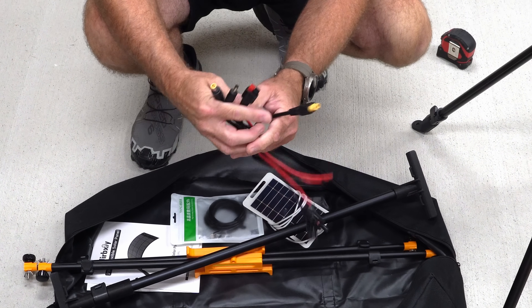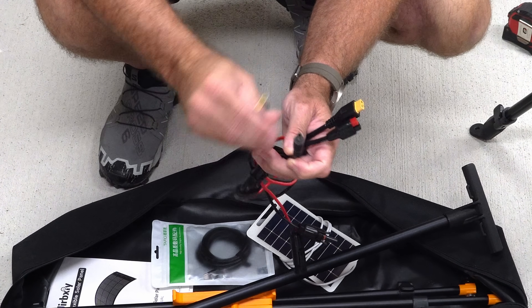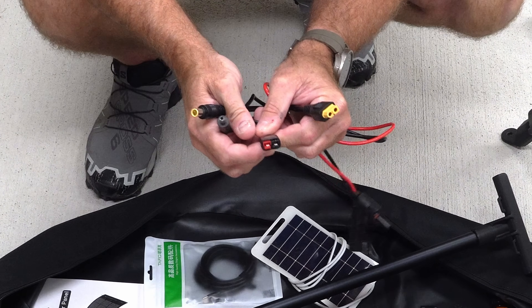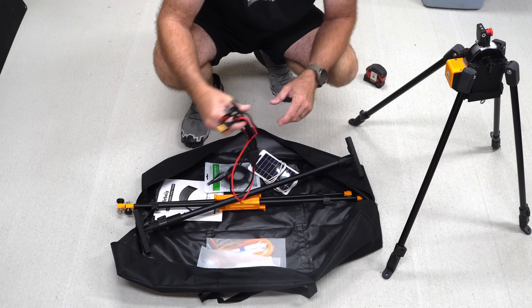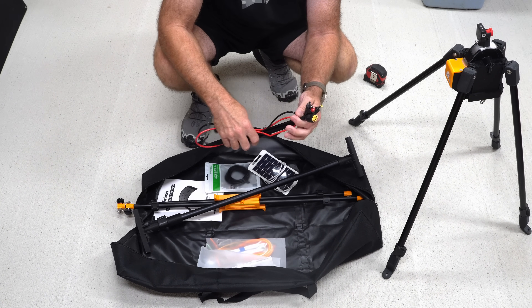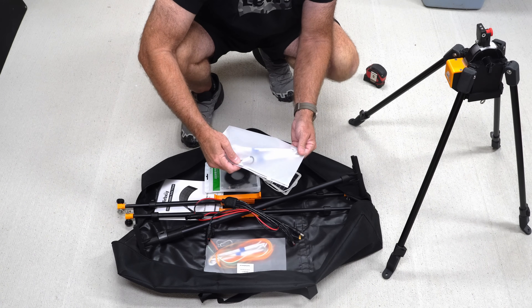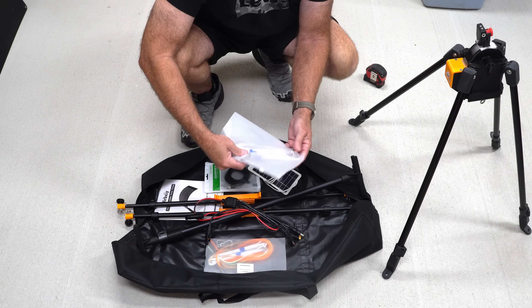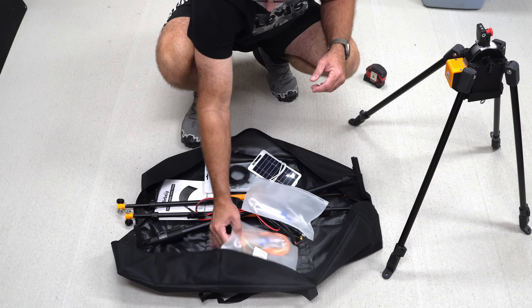They also include an integrated multi-headed MC4 connector cable. It's got an XT60 on the other end, a DC5525, DC7909, and an Anderson-style connector. So it really covers the bases for pretty much all of the standard power stations out there and all the connectors that power stations use for DC inputs. They also ship it with some solar stakes and a couple of carabiners, which allow you to stake the legs down and give it more high-wind resistance.